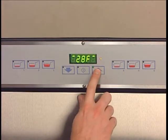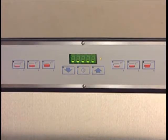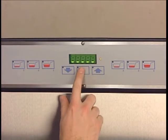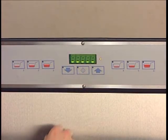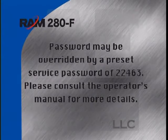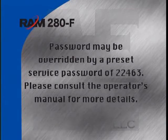To enter the diagnostic function menu, use the up or down buttons on the operator panel to display U4. Pressing enter will display five dashes. If no password is set, pressing enter again will access the diagnostic menu and the display will show D1. If the diagnostic menu has been locked, the display will remain at five dashes after pressing enter, requiring a special password preset by the manager. The password may also be overridden by a preset service password of 22463, which will erase the manager's password and default the dispenser to no password set.